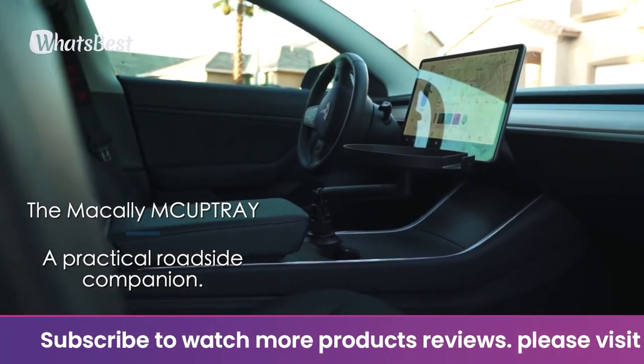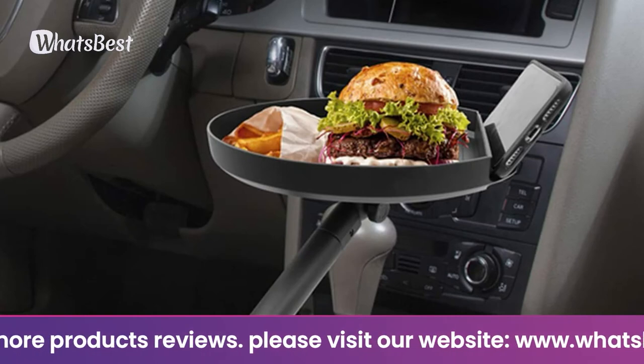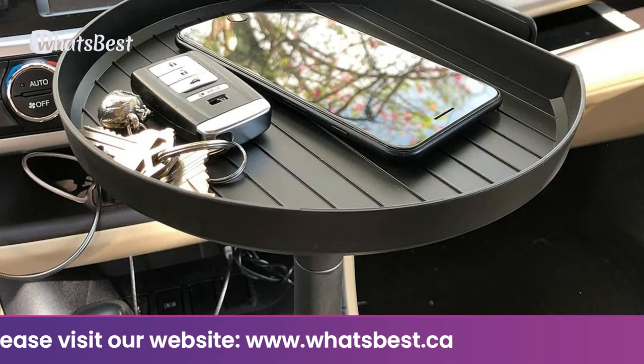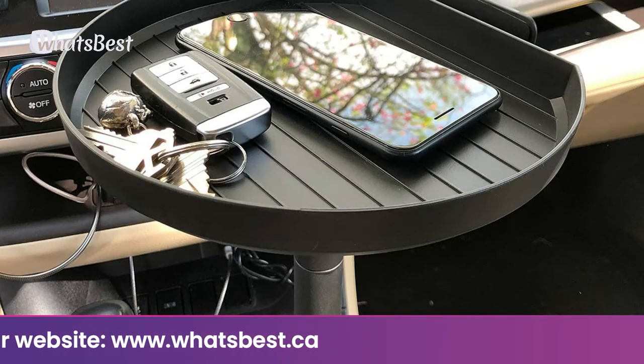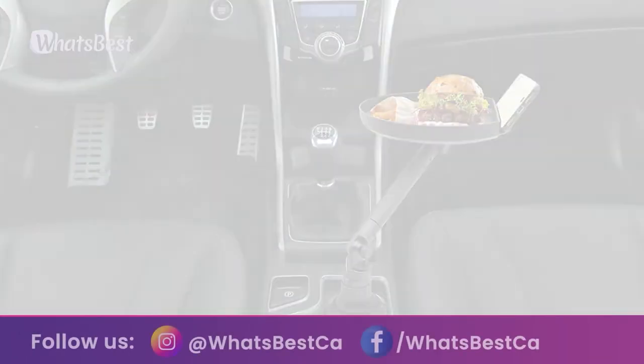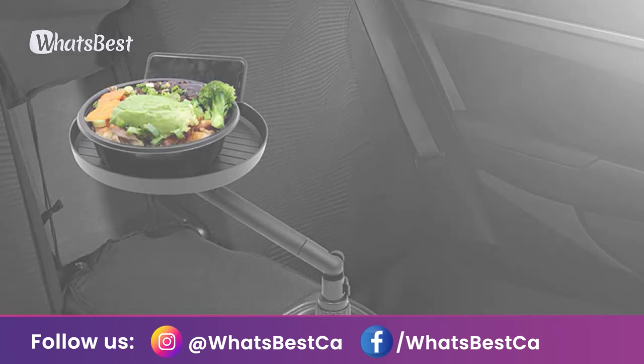The cup tray is the perfect roadside companion — use it to enjoy your meal when parked or as extra storage space for your phone, wallet, keys, and more. The tray is wide enough to accommodate a burger and fries and has a padded surface. The padded slot offers a hands-free viewing experience for your phone; simply place your phone on the stand and enjoy your meal while watching your favorite show.